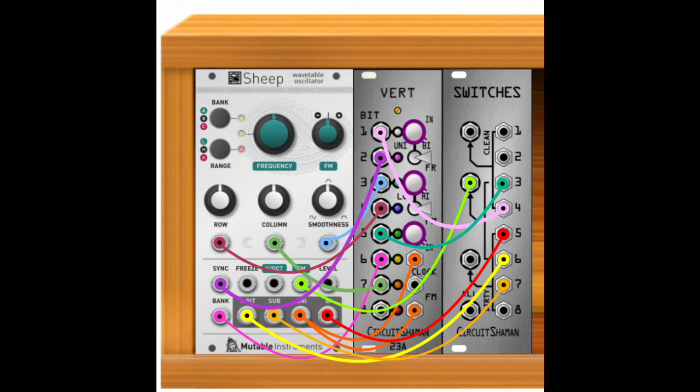I hope that this patch gives you some ideas about the usefulness of feedback and how to patch generative sequences with the vert. Thank you for watching.